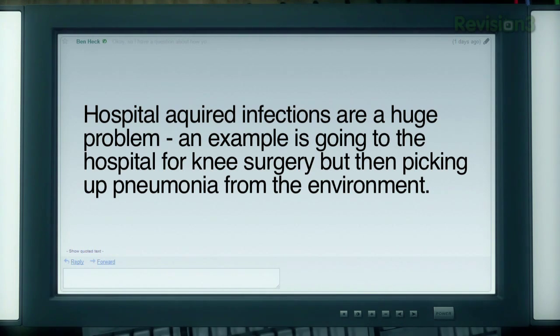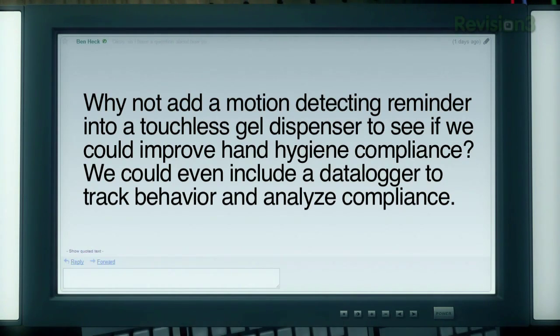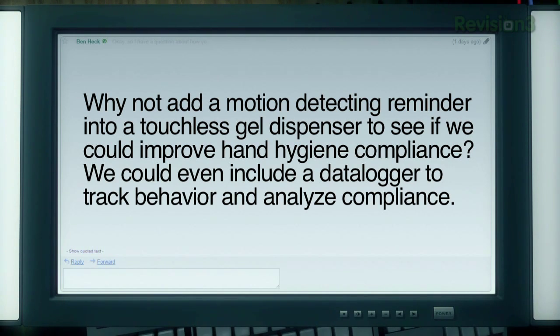Hello and welcome back to The Ben Heck Show. Today's build idea comes from Aaron Matthews who writes: hospital-acquired infections are a huge problem. An example is going to the hospital for knee surgery but then picking up pneumonia from the environment. The number one recommendation by the CDC is very simple — 100% hand hygiene compliance. Hospitals have gone as far as putting a gel dispenser next to each door at each patient's room, but doctors and nurses still sometimes forget. Why not add a motion-detecting reminder into a touchless gel dispenser to see if we can improve hand hygiene compliance?